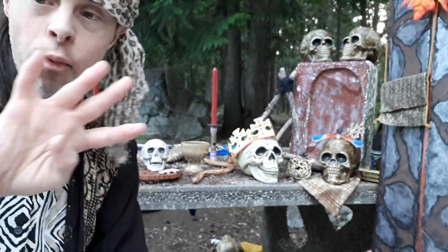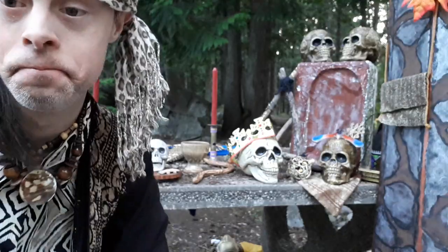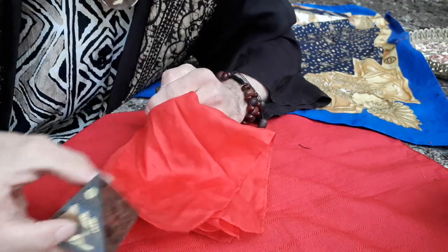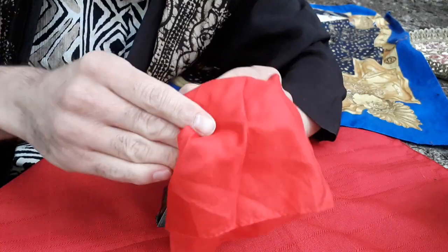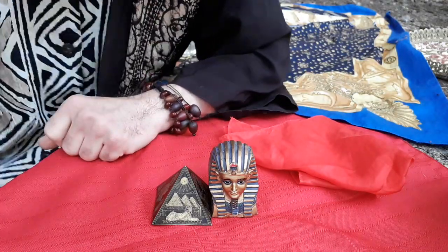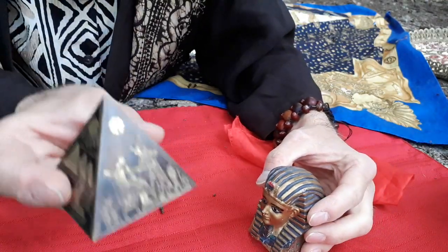Moving on to trick number four, the Egyptian's Magical Pyramid magic trick. Here's what this little pyramid looks like. We got this nice pyramid — just place this just here and use this. Watch — by magic, something ancient appears on the side of it. Here's how this is done. All you need is this nice looking pyramid.